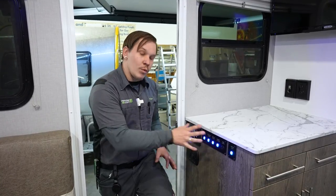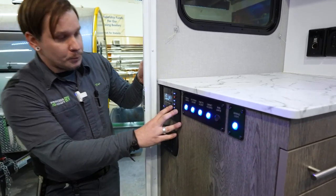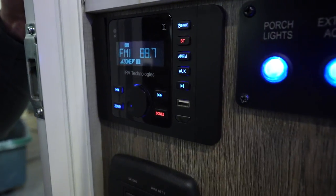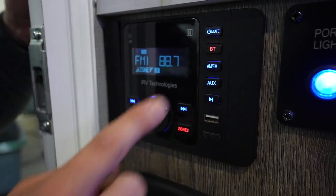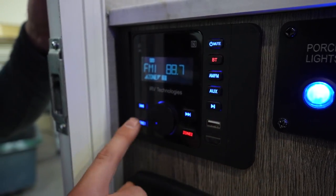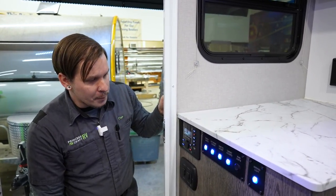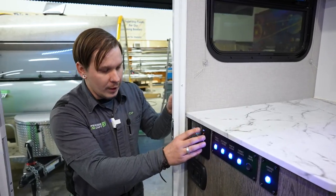As we enter the interior, just a reminder that this is prototype number one, so some things are not in the same location as the production model. Starting at the door, we have the iRV Technologies Bluetooth head unit — our multimedia center for controlling music throughout the unit. It has Zone 1 (front of the camper) and Zone 2 (rear), with separate volume control for each zone.